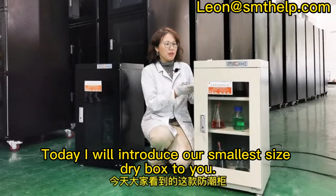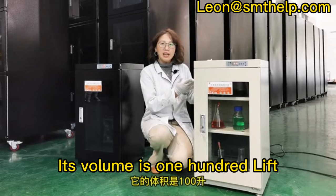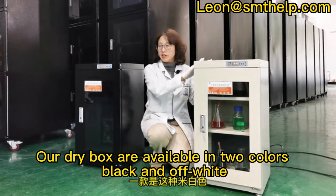Today I will introduce our smallest size dry box to you. Its volume is 100 liters. Our dry boxes are available in two colors: black and off-white.